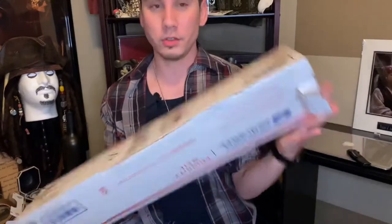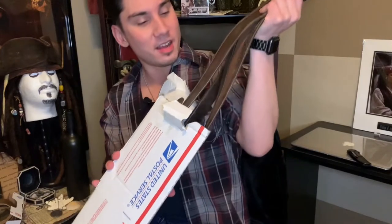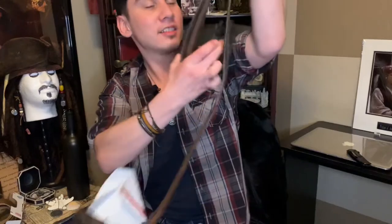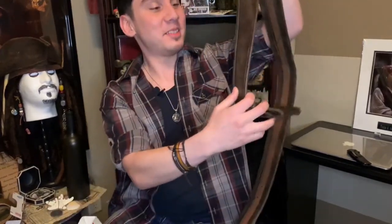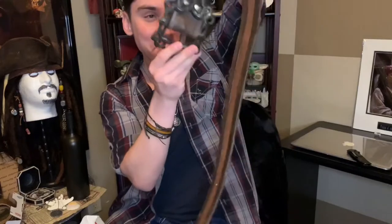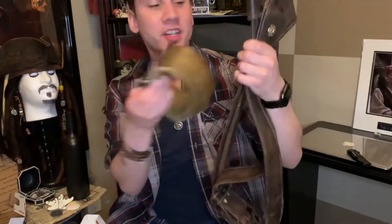Moving onto the sword baldrick, which is the bigger of the two — you can see both here. This is amazing, I love it! Oh my gosh, you can see the buckle there, it's so neat.